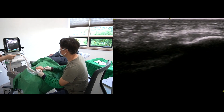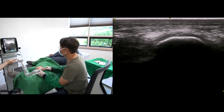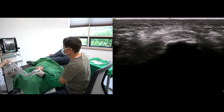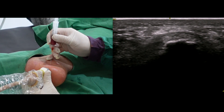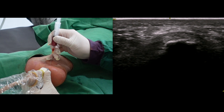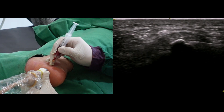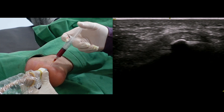Let's watch the scan of the plantar fascia. It is a short-axis scan image. I will go in using a short-axis in-plane technique. I already waited enough time to activate the local anesthetics, so my patient will be relaxed and comfortable.